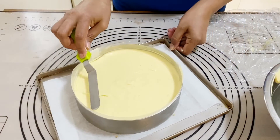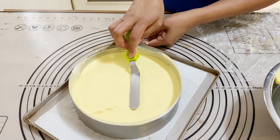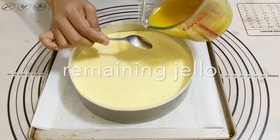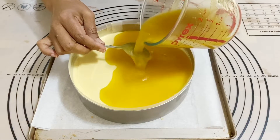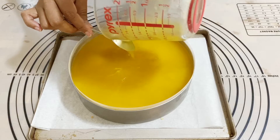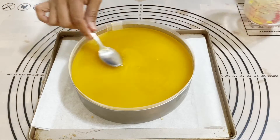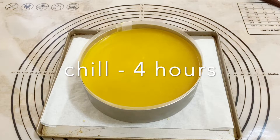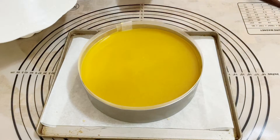I'm using an offset spatula to get a nice smooth top. You could put this in the fridge to chill for about 10 minutes first, but I'm going straight to pouring the remaining jello — the second half we reserved earlier — right on top. Now I'm chilling the whole cake for four hours. Even though agar agar sets quickly, it's very important to chill it properly because it will taste much better once it's fully cold.